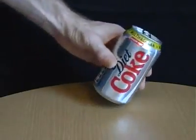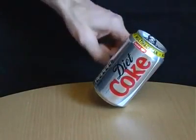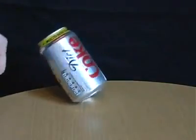Place about 100 millilitres of water into a drinks can and you'll find you can balance and move it in mysterious ways.